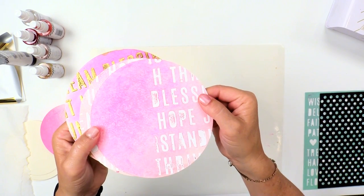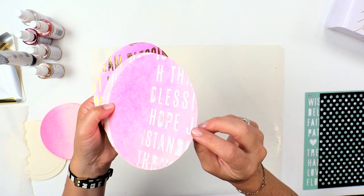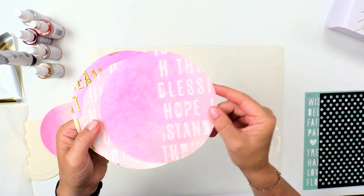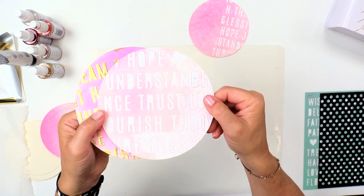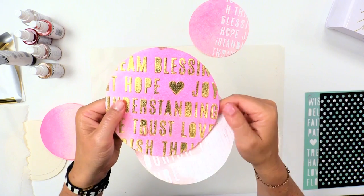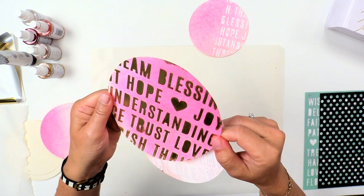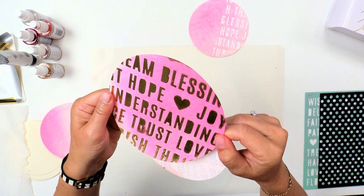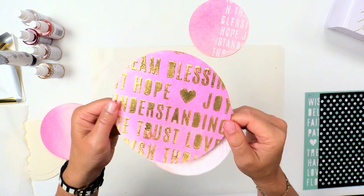I want to give you first a really close look at how cool this looks. This is texture paste that has been applied using a stencil — it's a word stencil that's available at Michael's. And then I've added foil over the top. The reason why it's so fun is you get this really cool dimensional texture effect that just looks awesome.